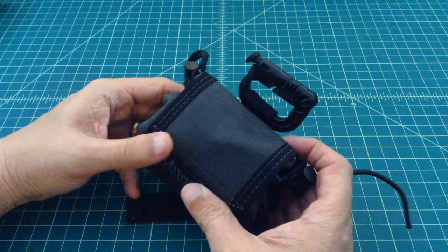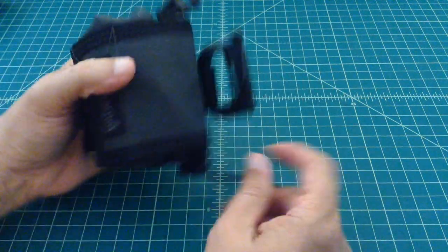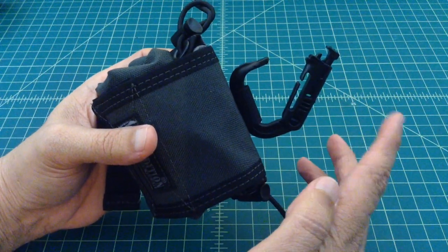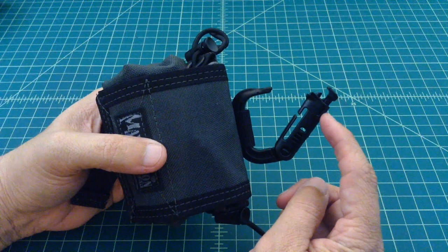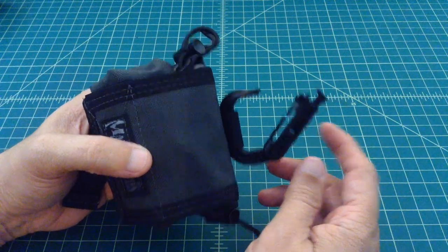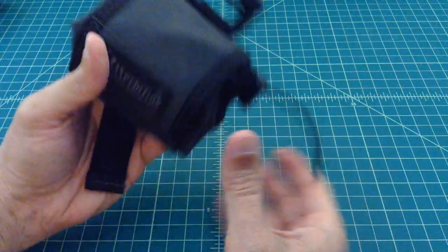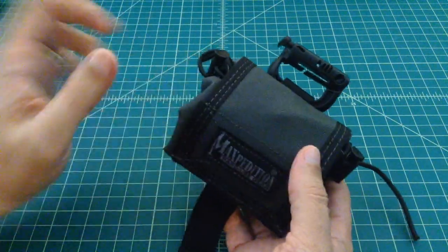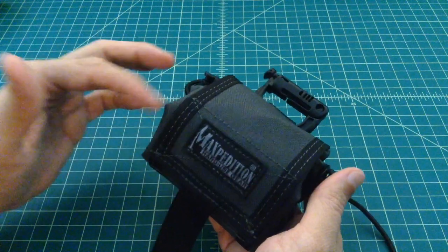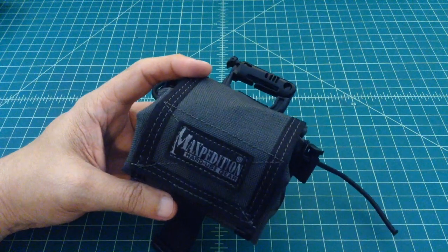Alright, we're back. Putting the Grimlock on was a lot easier than I expected — it just slips right in through this loop. When you push this button, it opens up, and then you can slide it through a belt loop, D-ring, MOLLE, or PALS webbing — anything you have. It fits on really nice and makes it a really nice carry piece. It's a dump pouch, so relatively simple. This is in Maxpedition's newer Wolf Gray, and I wish all my gear was in Wolf Gray. I love the black trim and the lighter stitching. Thanks everybody, appreciate it.